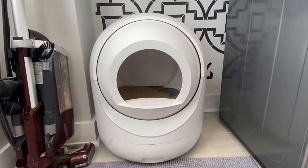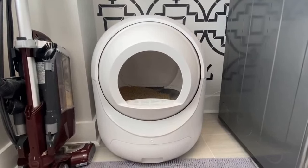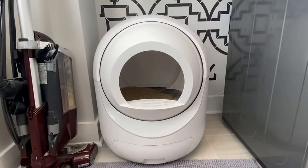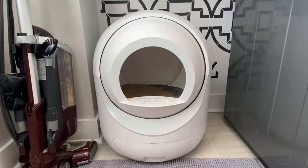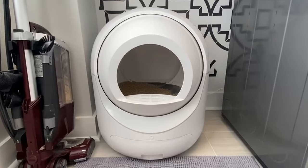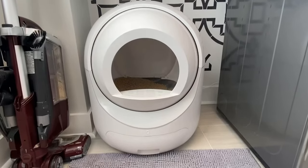Hey guys, Brooke here with a review for you of the Clean Pet Home self-cleaning cat litter box. We have been using this for a few days now and I really, really like it so far. First impressions are everything for me, and so far I love it. It was very easy to set up and get going.